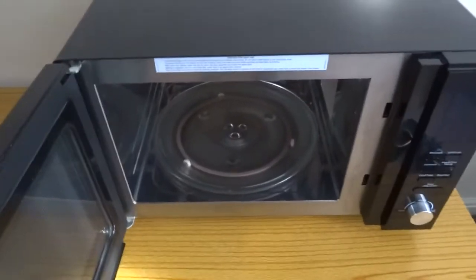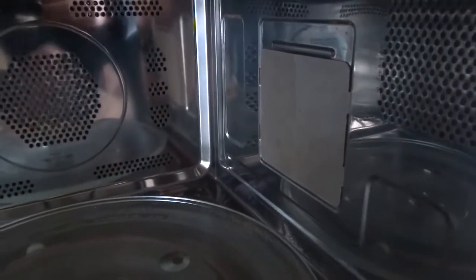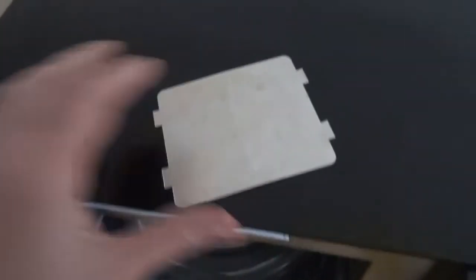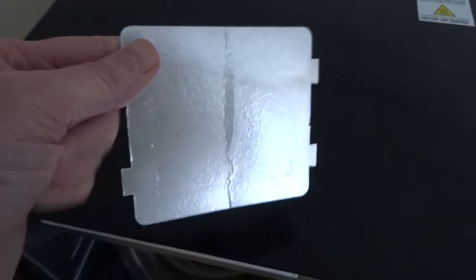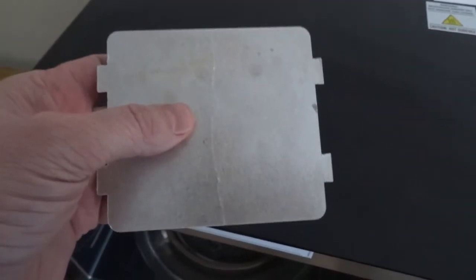If your microwave is arcing or crackling, then it's more than likely going to be that plate there. This plate is put there for a special purpose of stopping short circuits through the microwave, but if it gets covered in food or moisture, that's what causes the arcing or crackling that you see.